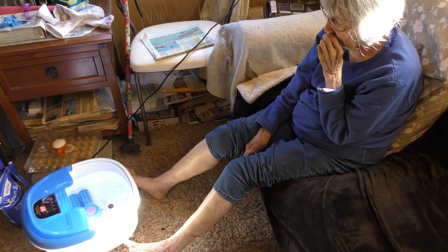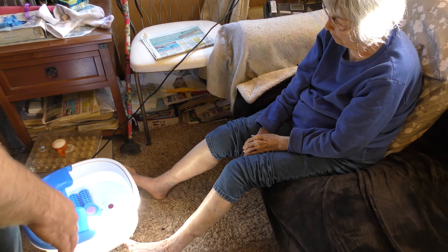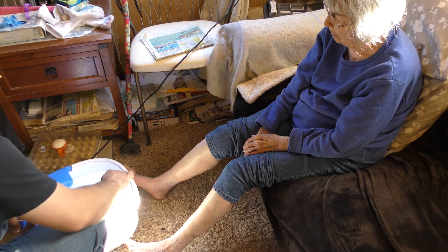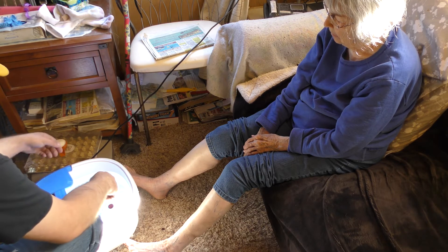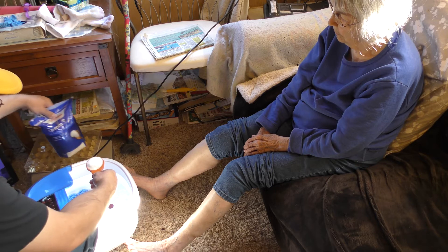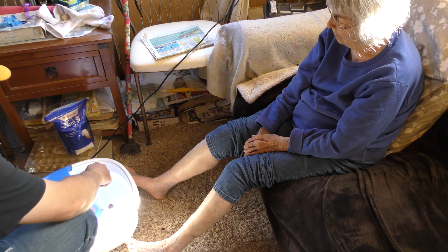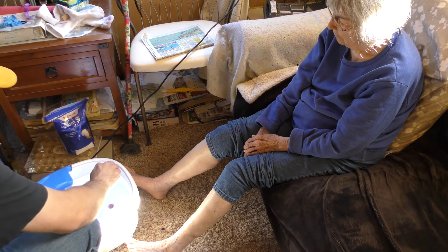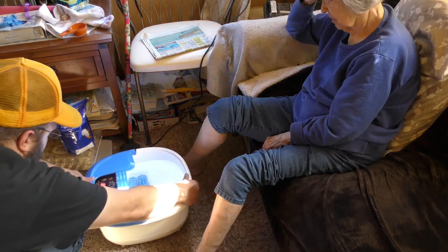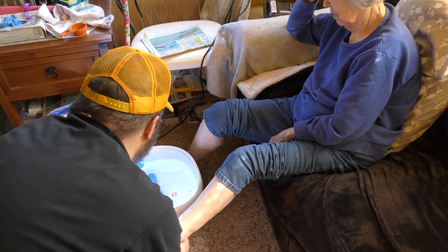I filled this up to its maximum capacity with water from the hot water faucet, and I put a little cold water in too because I don't want it to be too hot and burn. I've got about a quarter cup of Epsom salt from Walgreens that I'll put in here — that should help with toenail fungus or anything else we might worry about. The foot massagers should help stir that in, and you just take your foot. Be careful if it's too hot.